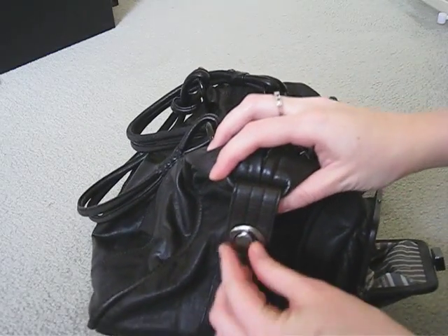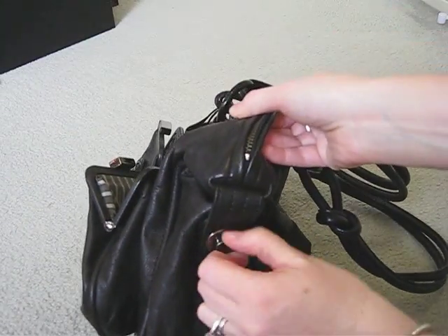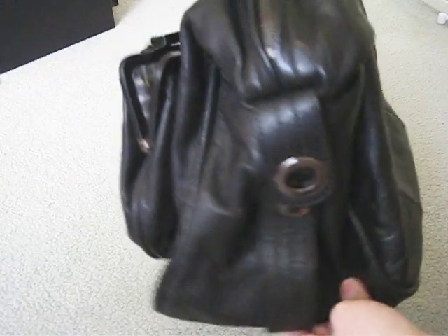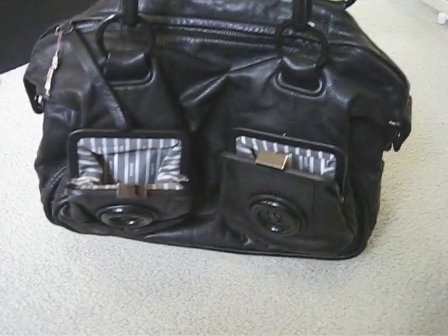But if you need a little bit of extra space, you can unclip these bits on the side here. It's very easy to do and it just gives the bag a little bit more height if you've got something really big in there or something with very sharp corners. It's really useful for that.